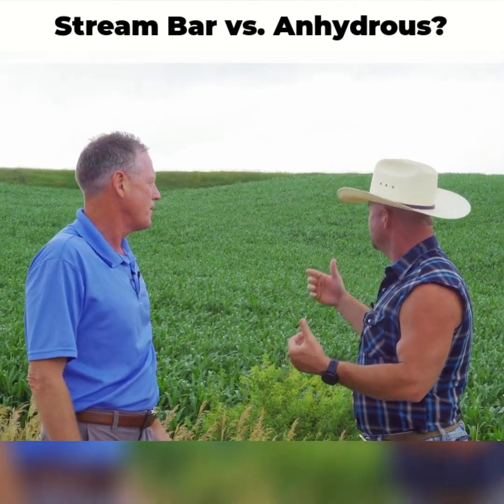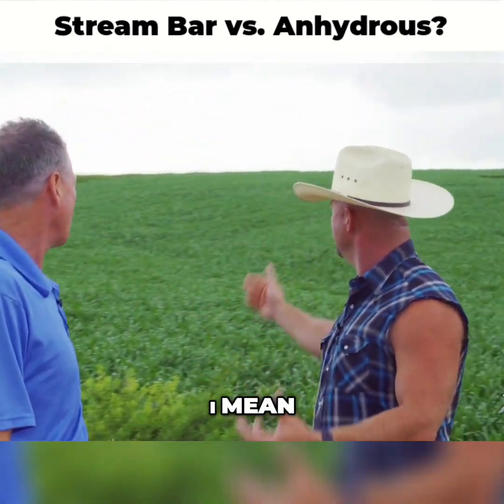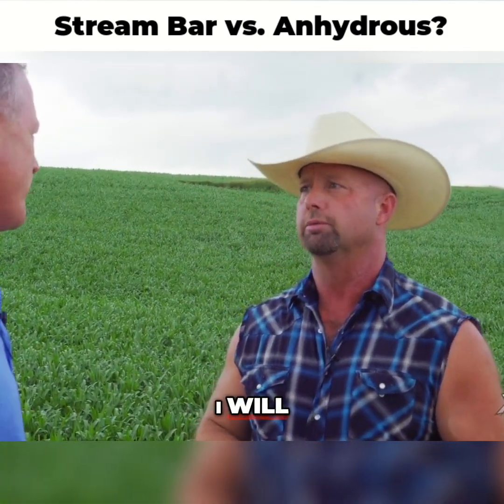His takeaway: he was worried the corn was going to be yellow and didn't know what it was going to look like — but the corn looks great. He's really happy and very excited about it. He'll potentially be doing this on more acres next year; he wants to take it to yield, but yes, he will be expanding it.